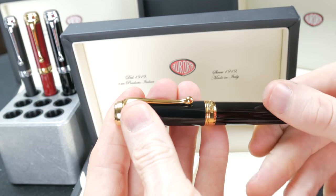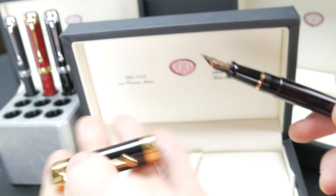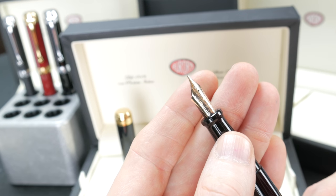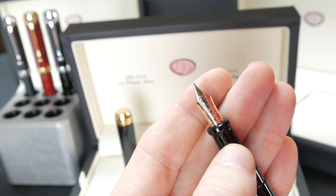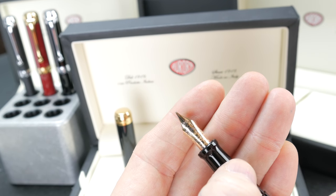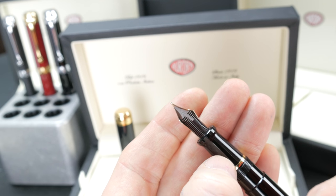This is a screw cap — it takes not even a full turn to take off. The cap's not too heavy. And we'll get a look at that nib: this is a 14-karat gold nib with beautiful classic Aurora etching. I love the etching they do on their nibs, it's really pretty. Very tastefully done, it really stands out. You can see right in the center it says 14 karat. The feeds are plastic, and almost looks like it has a reddish tinge to it.